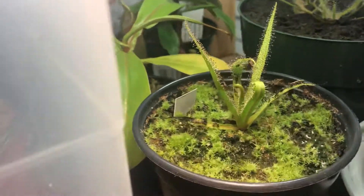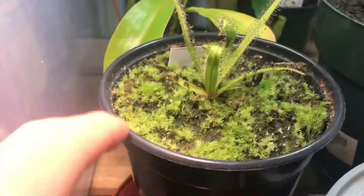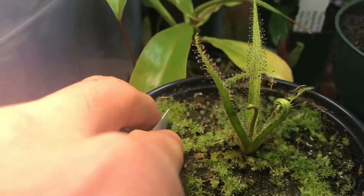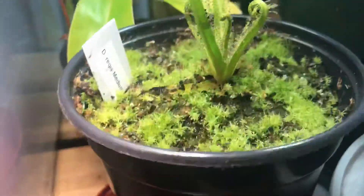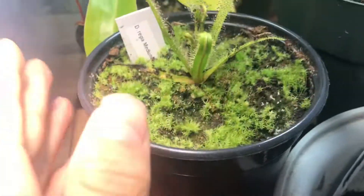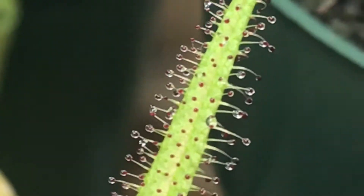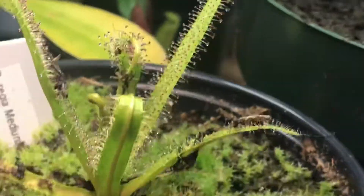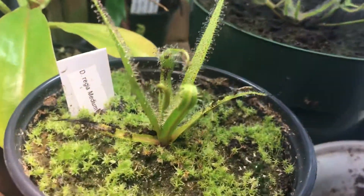Today I'll be talking about how to take care of a king sundew, Drosera Regia. The tag is right here — it's from Brad's greenhouse. I'll be talking about how to grow this plant. I do find it more challenging than other sundews, but there are a couple of tips you need to know in order to grow one successfully. This one is still a small plant, not the biggest Regia.